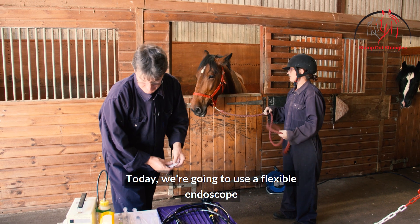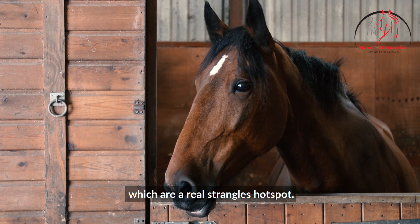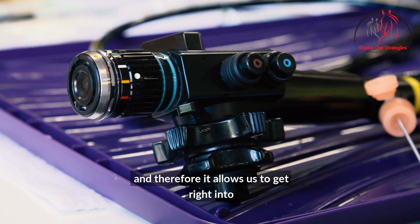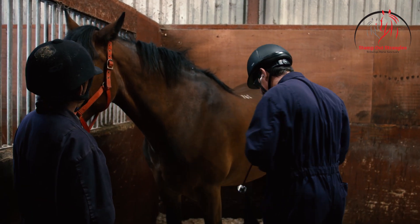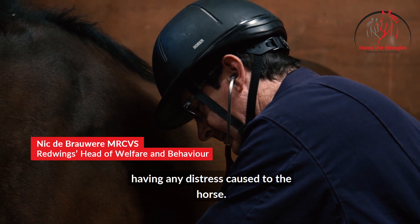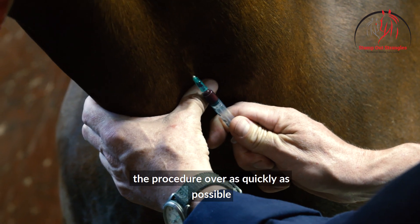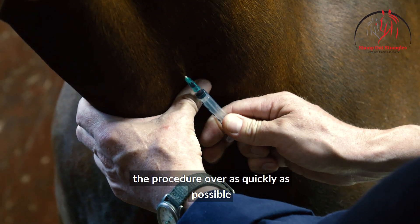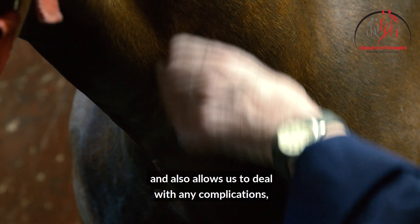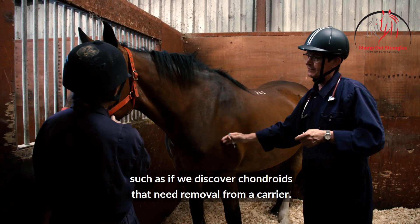Today we're going to use a flexible endoscope to access Chantal's guttural pouches, which are a real strangles hotspot. The endoscope is flexible and allows us to get right into the back of the head where the guttural pouches are, collect samples, and have a look without any distress to the horse. We're going to sedate Chantal because it allows us to get the procedure over as quickly as possible, be more accurate with the scope, and deal with any complications such as discovering chondroids that need removal from a carrier.